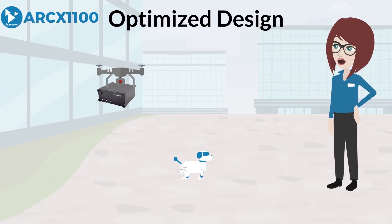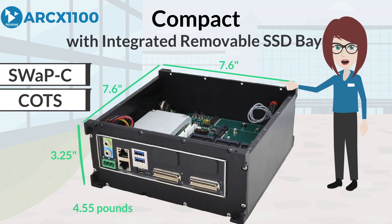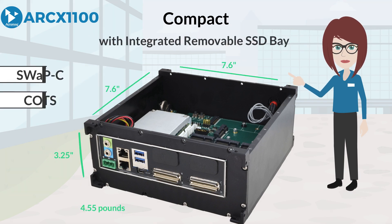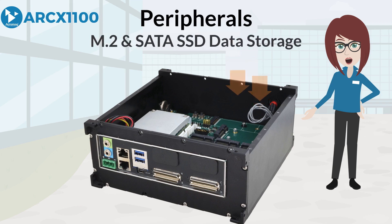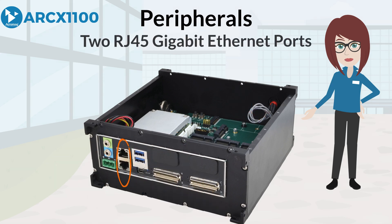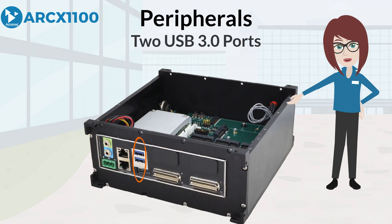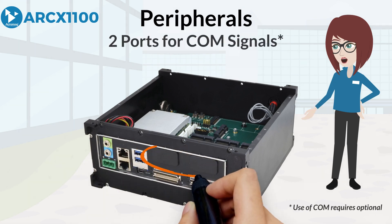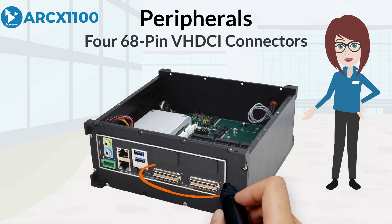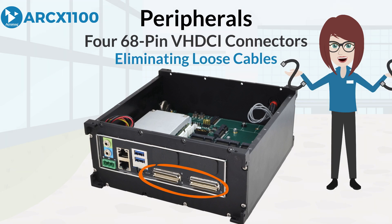The ARCS1100 is optimized for SWaP-C and COTS, and is compact with an integrated removable SSD bay. Front ports offer easy access to peripherals such as M.2 and SATA SSD storage connectors, two RJ45 gigabit Ethernet ports, two RS-232 ports, two USB 3.0 ports, one Mini DisplayPort, audio connections, and two ports for comm signals. There are also four 68-pin DHDCI connectors to securely route the field I/O to the Acropac module, eliminating loose internal cables.